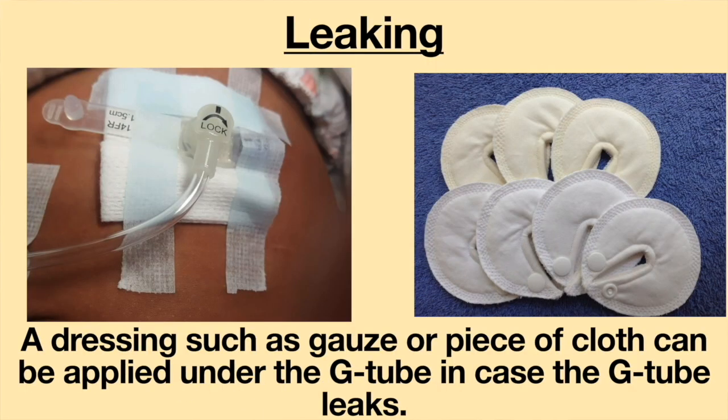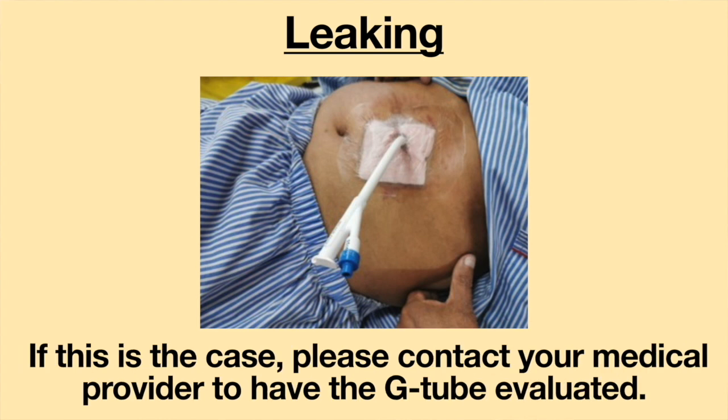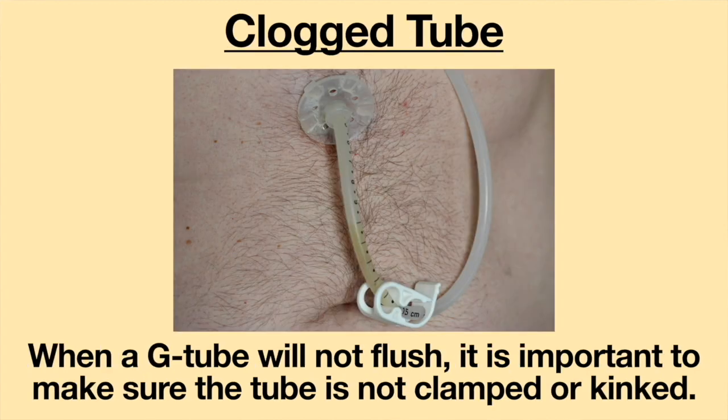Leaking around the G-tube is common. A dressing, such as gauze or a piece of cloth, can be applied under the G-tube in case the G-tube leaks. Sometimes the drainage can become excessive and will soak through the dressing very quickly. If this is the case, please contact your medical provider to have the G-tube evaluated.